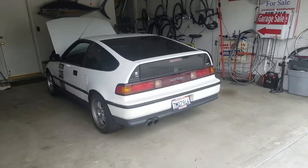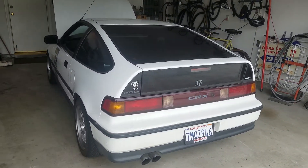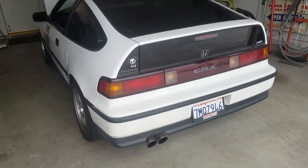Hey guys, I'm going to show you what my warm B20B high comp sounds like on the CRX. I'm just going to play the note and then I'll show you the details afterwards.